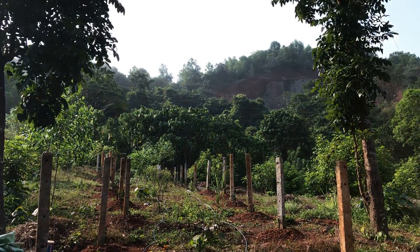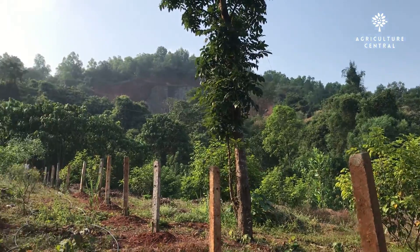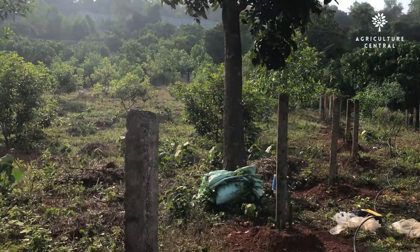Hi! Welcome to Agriculture Central Channel. Today we will see installing drip irrigation to a dragon fruit farm.